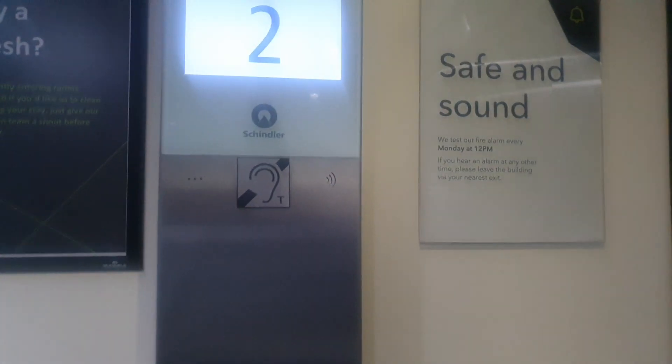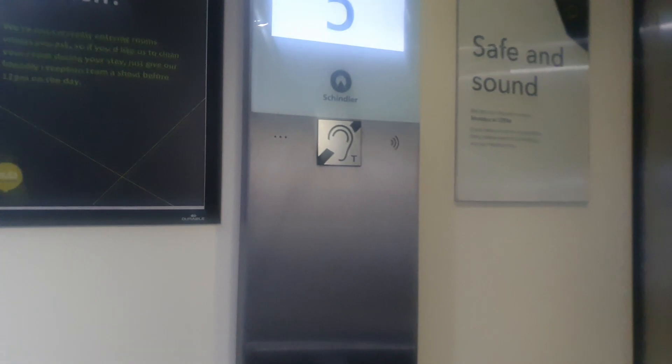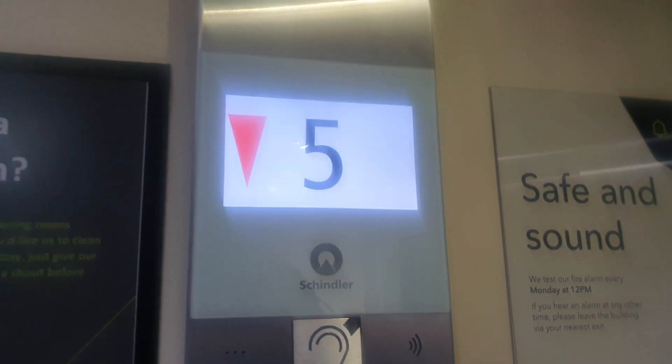We've got up to five. It's a lift capacity of 13 persons, 1,000 kilos. We're at five, tending to respond to zero. We'll change elevators.